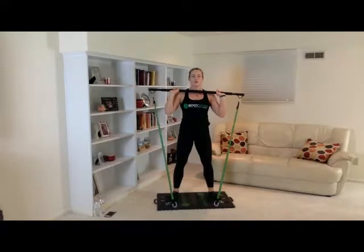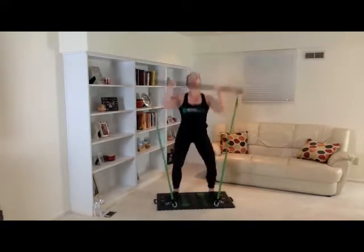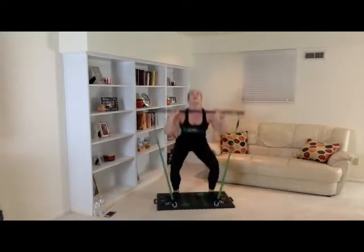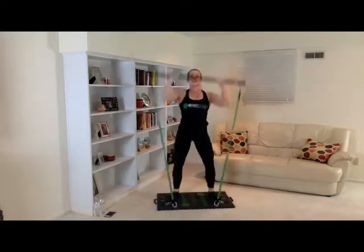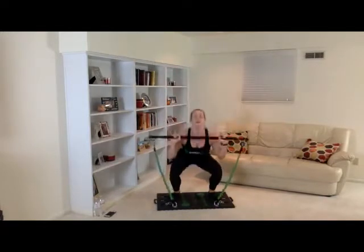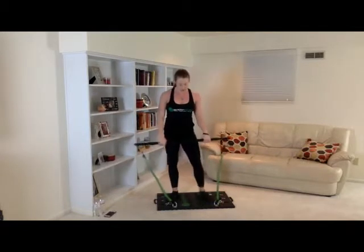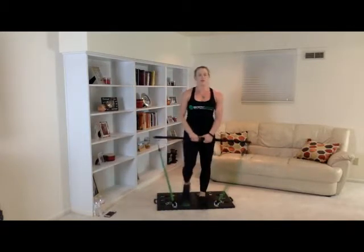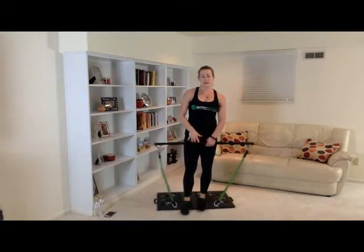One, two, three, four, five, six, seven, eight, nine, ten. Great job. We'll do about a 15 second rest and then get started on our second set. We're just going to do three sets of these.